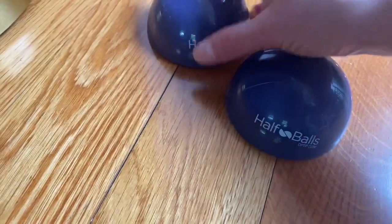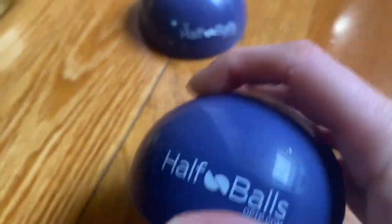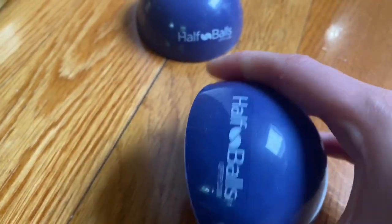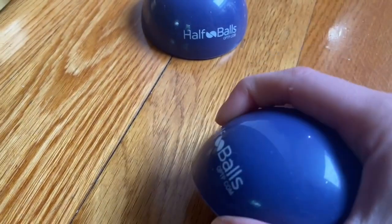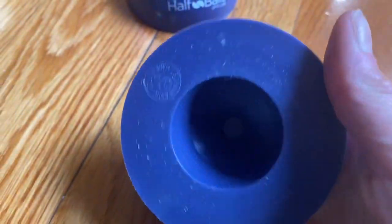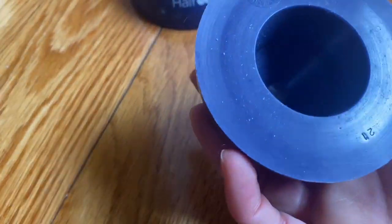It's nice that you get two. It's made out of a really tough silicone or rubber material — it's very tough. And on the other side, it's a little squishy because it's hollow, partly.